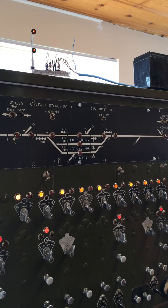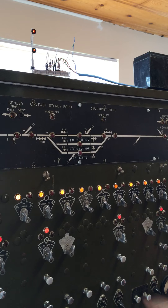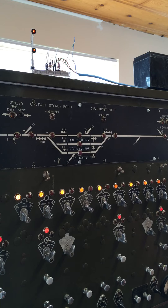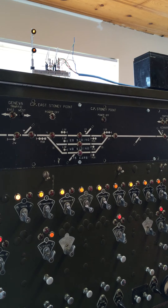Alright, so here will be a demonstration of the little searchlights you see up here. They mimic R10 signal right here. So if we want to clear the track through R10, it might be a little hard to see, but the signal head just went yellow for approach.